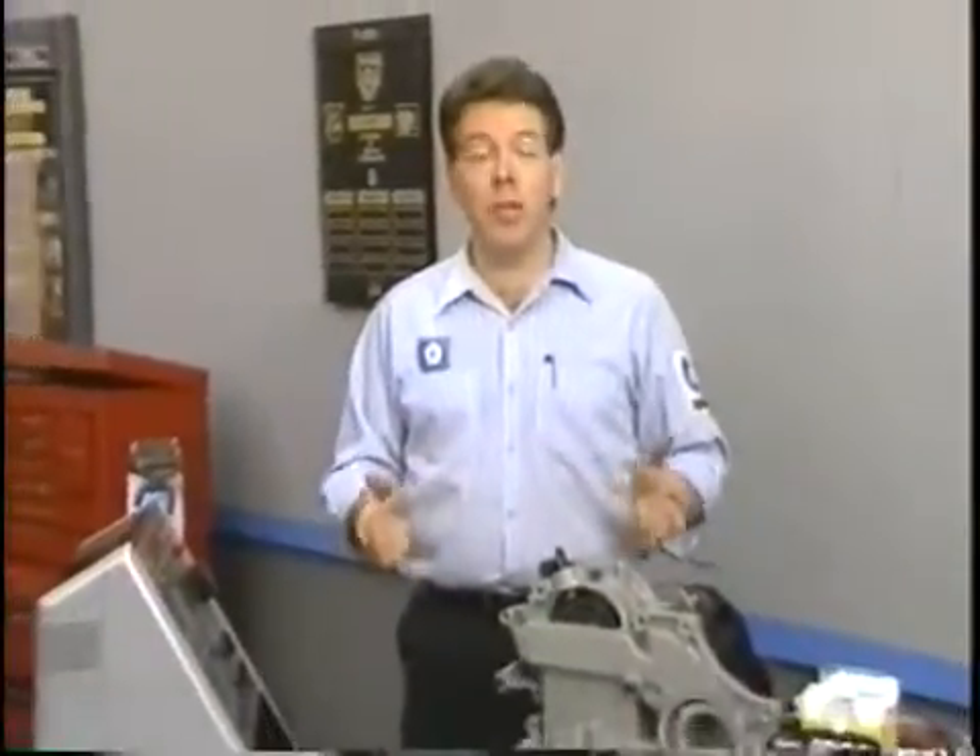Thanks, Bud. Now that we know how the turboencabulator works, let's take a closer look at its diagnosis and service.